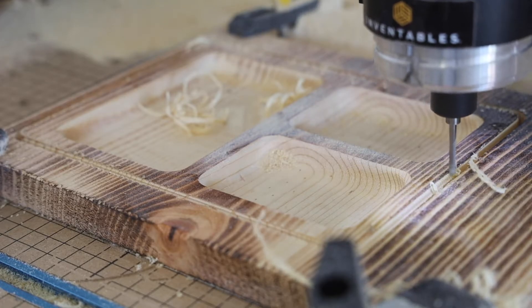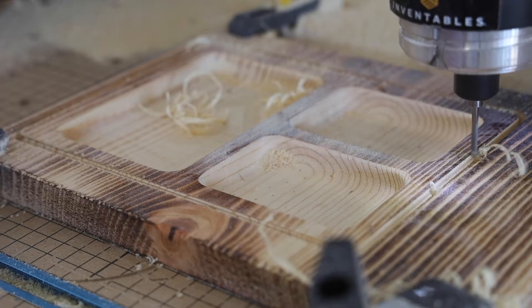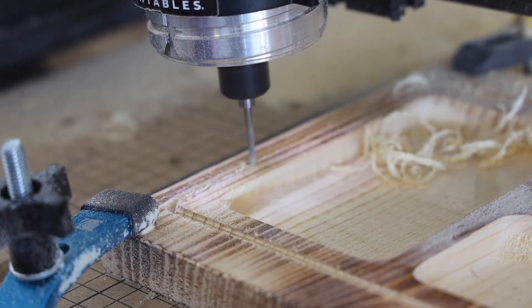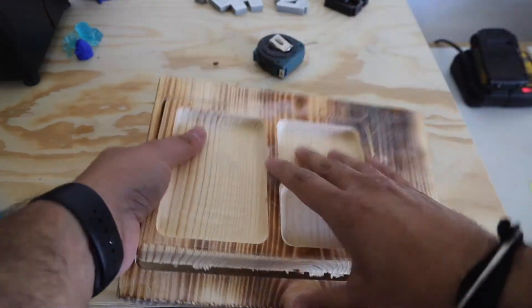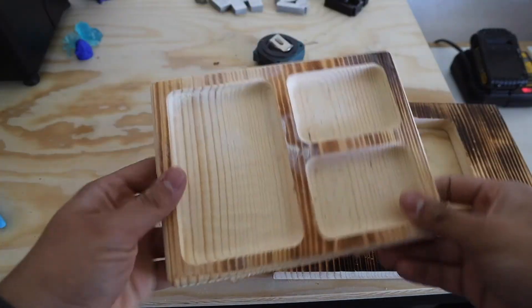The finish on the fillets for the outer edges looked a little rough. I think next time I'll try decreasing the step over between each pass so I can try and get a smoother finish right off the CNC. Overall the cutting went well, but the only issue was the wood being a little warped, which meant I had to break it free on the top part since it didn't cut all the way through.